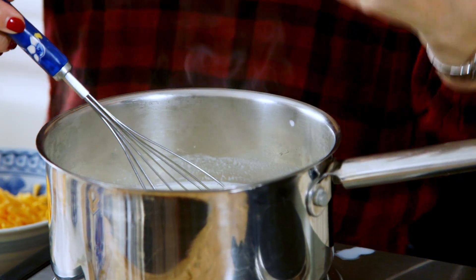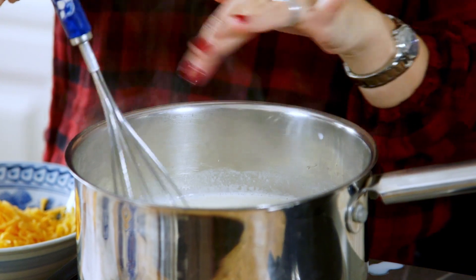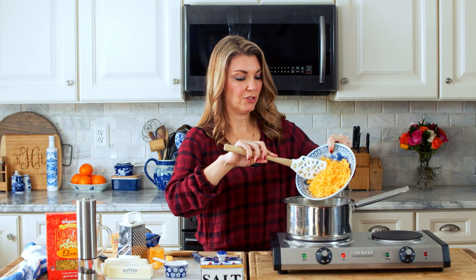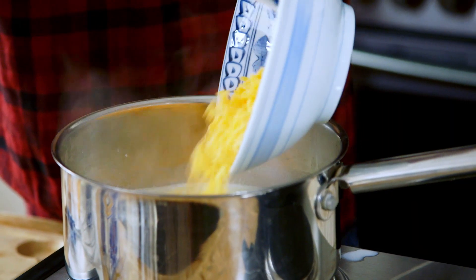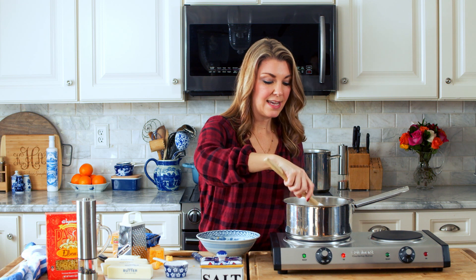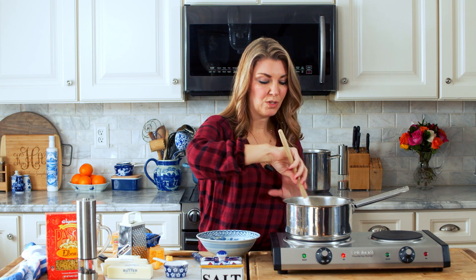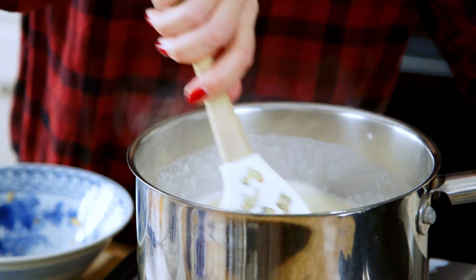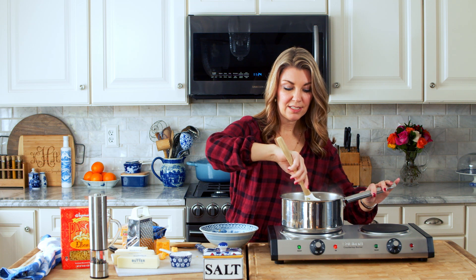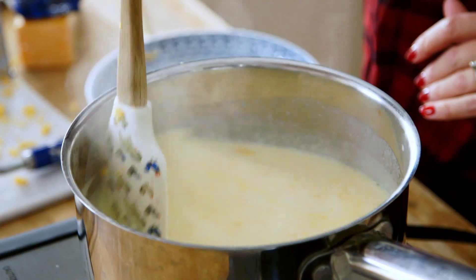You can see now that the milk mixture is hot — it's steaming with a little bit of bubbling around the edge. You're going to add your cheese to the milk to make your cheese sauce now. If your sauce seems a little on the thin side, it will thicken up. Once you add your pasta to this mixture, the starch from the pasta is also going to thicken up the sauce. Mix your cheese sauce until all of the cheese is melted.